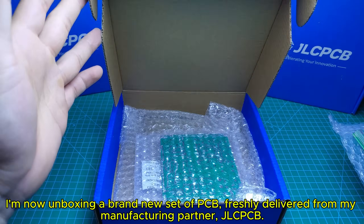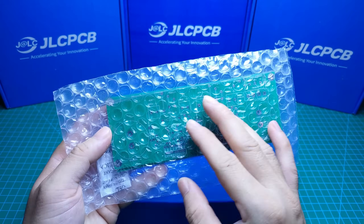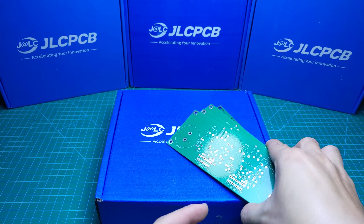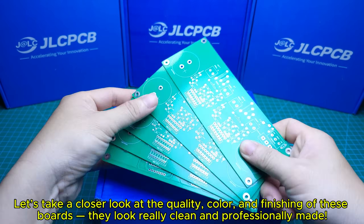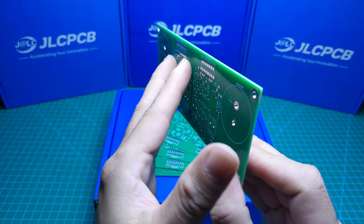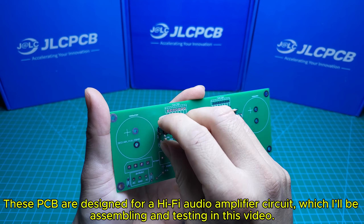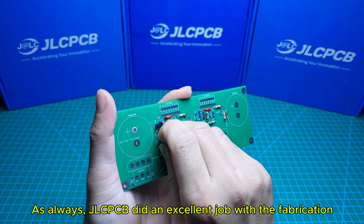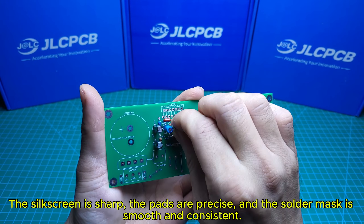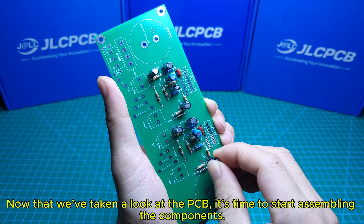I'm now unboxing a brand new set of PCBs, freshly delivered from my manufacturing partner JLCPCB. Let's take a closer look at the quality, color, and finishing of these boards — they look really clean and professionally made. These PCBs are designed for a Hi-Fi audio amplifier circuit, which I'll be assembling and testing in this video. As always, JLCPCB did an excellent job with the fabrication. The silkscreen is sharp, the pads are precise, and the solder mask is smooth and consistent.